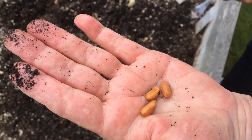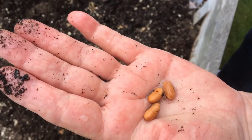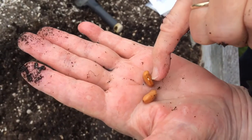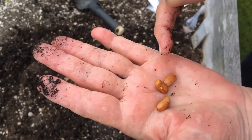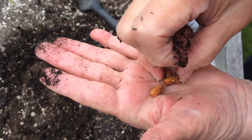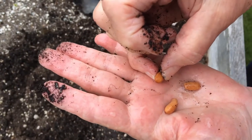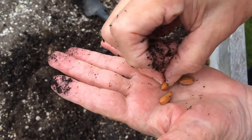With beans and any hard seed, it works best to soak them overnight so they germinate faster in the soil. The beans have a little white spot at the bottom — that's the root, or will be the roots. So you want to plant it with that side down if you can. It doesn't really matter, it will grow either way, but it's just faster and easier if the roots are pointed down.